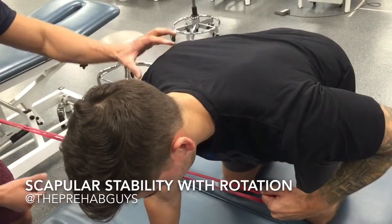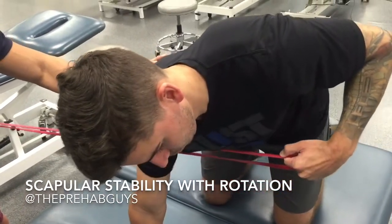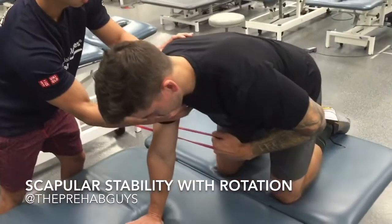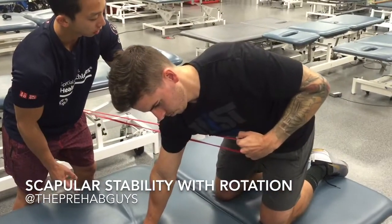We're going to rotate into left thoracic rotation using our right shoulder blade. Go ahead. Nice. Come back. Push, push — there we go. Go again. Good.